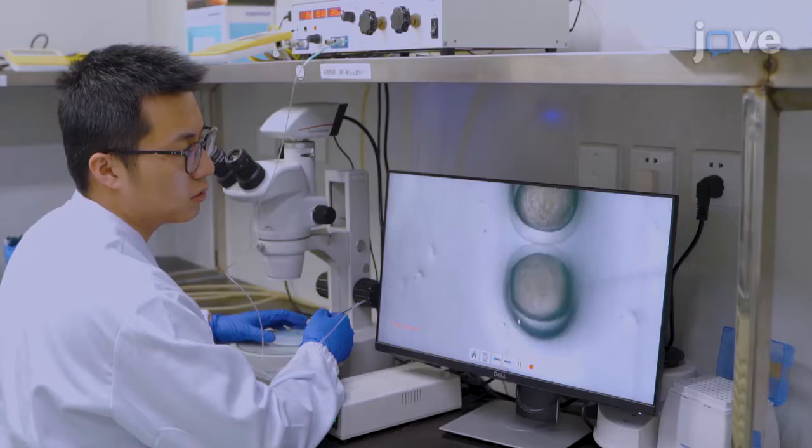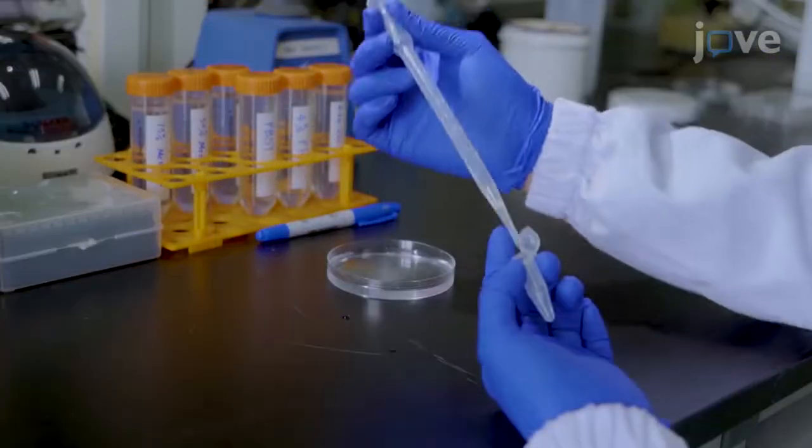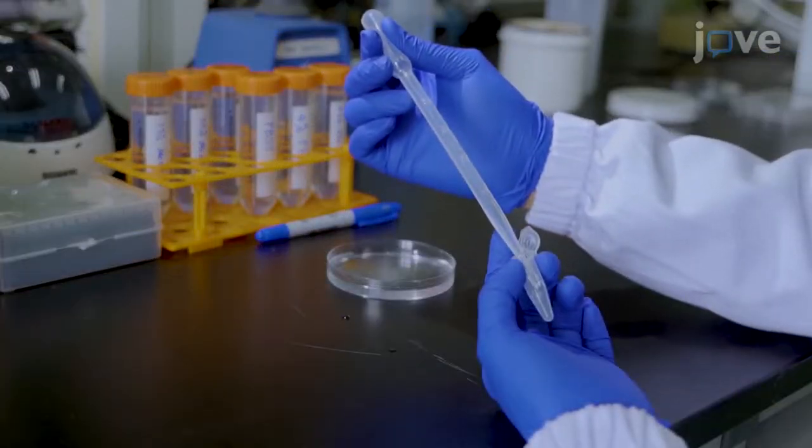Whole-mount in situ hybridization (WISH) provides high resolution and low background results compared to traditional methods. Also, use of slide plates improves the focus by using less match gel. WISH can be applied to mouse embryos, Drosophila embryos, and other tissues that are difficult to handle.